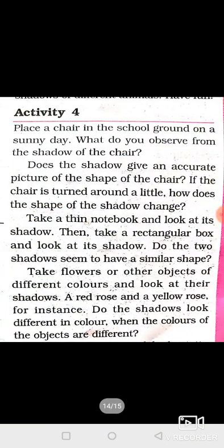Activity 4: Place a chair in the school ground on a sunny day. What do you observe from the shadow of the chair? Does the shadow give an accurate picture of the shape of the chair? If the chair is turned around a little, how does the shape of the shadow change?